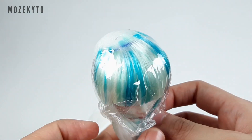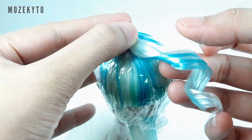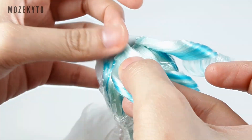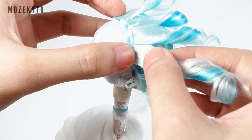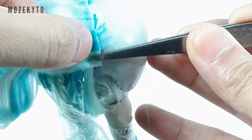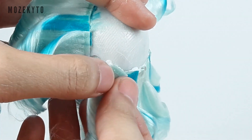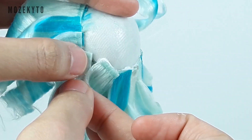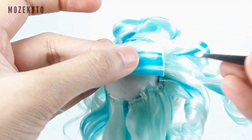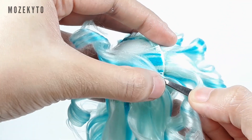Now grab your curly wefts and glue them around the edges of the bangs and the wig cap. Once dry, glue another set on top of it but in the opposite direction.